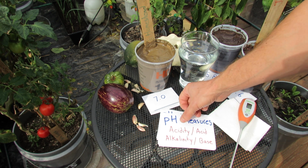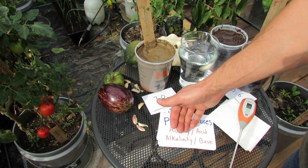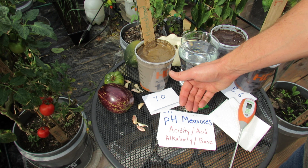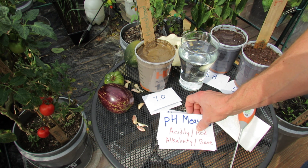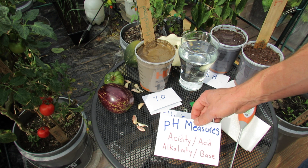pH measures the acidity and the alkalinity in your soil. Acidity is an acid like vinegar. Alkalinity is a base, sort of like baking soda. Sometimes acidic soils are called sour. Alkaline soils are called sweet. But what you're measuring is the acidity or the alkalinity in your soil.